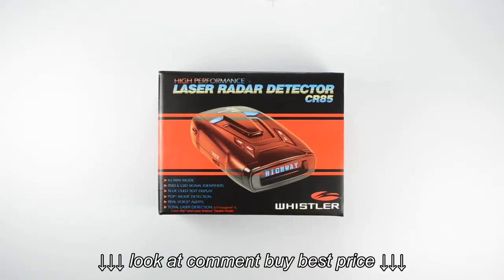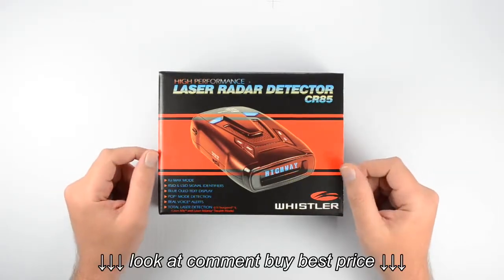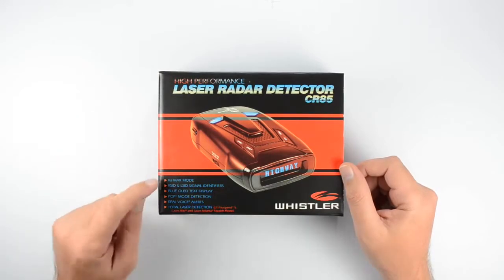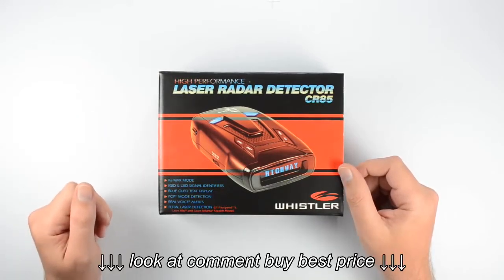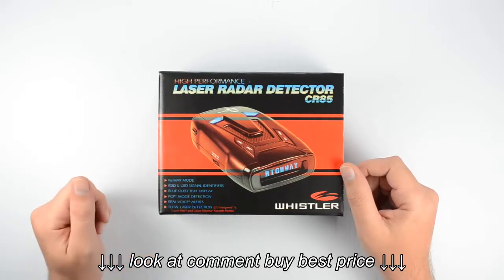Welcome everybody. In this video we are going to be unboxing the CR85 laser radar detector from Whistler. This is one of our high performance models. This is going to have the KA Max mode which is going to improve your KA band sensitivity. It also includes radar signature and laser signature ID.